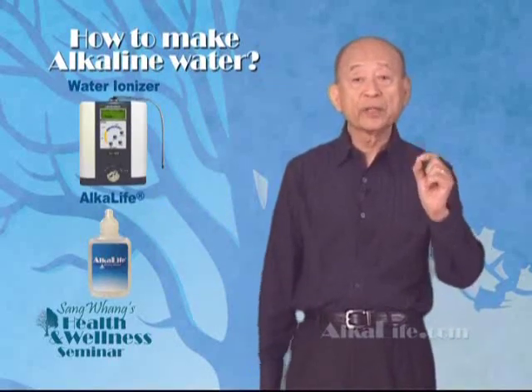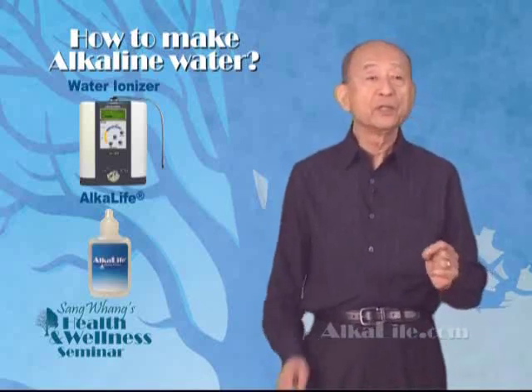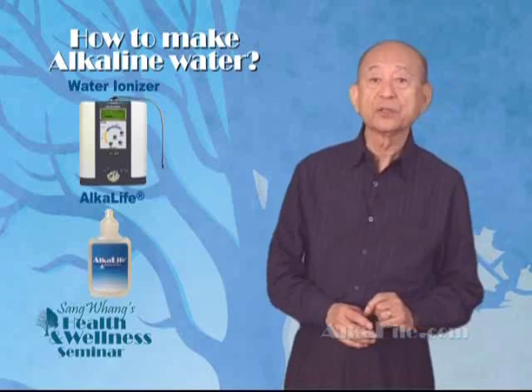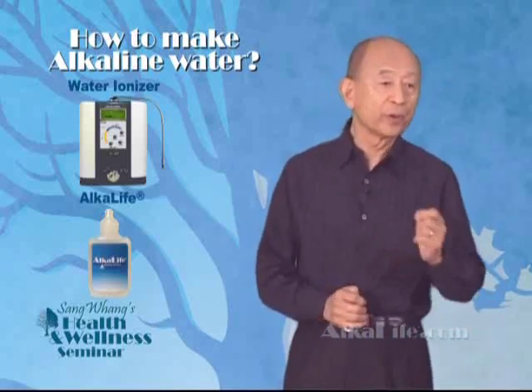There are two methods to make alkaline water. One, using an electrical water ionizer. Two, adding alkaline concentrate to regular water.